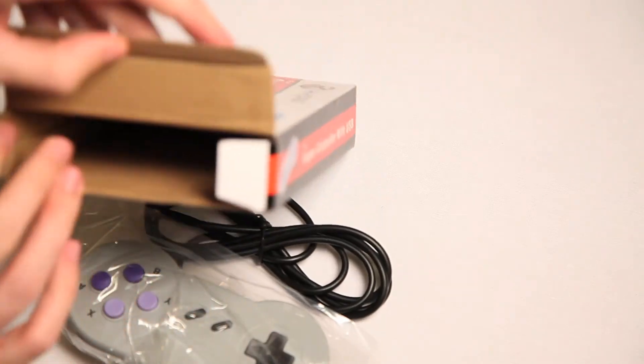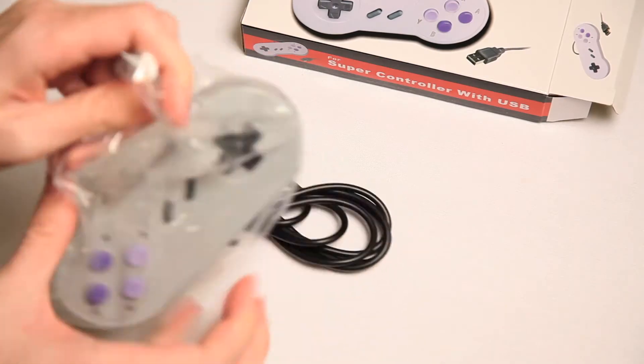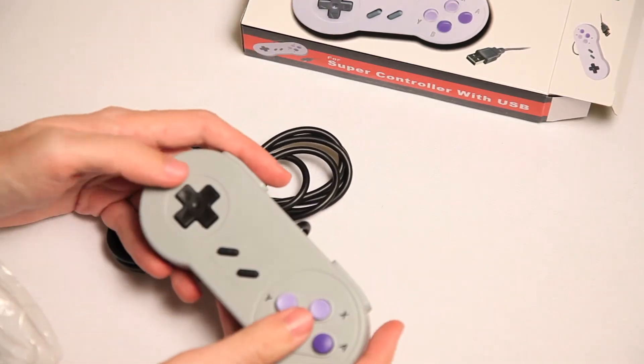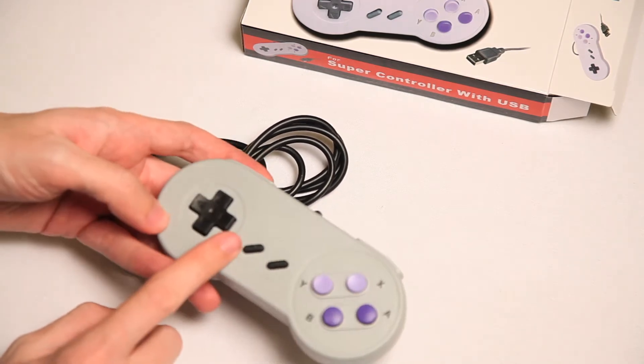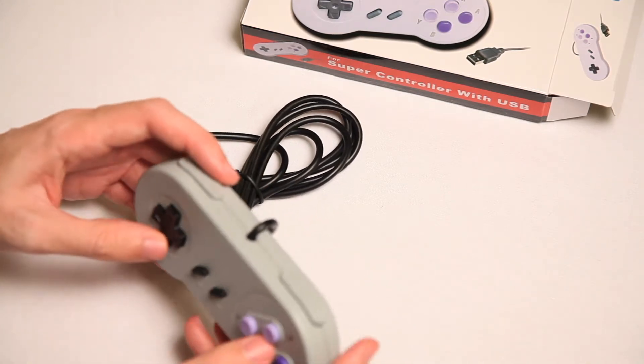Oh, that's it, huh? That is basic. And it's got the USB controller. Let's open it up. Look at this weird — you can see it in the glare when the light hits it. It's got these weird sort of scuffs on it. It's very odd-looking.